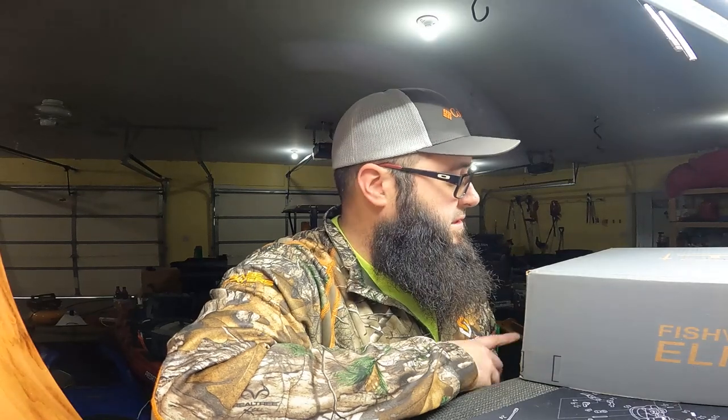Today we're back with an unboxing video. This is the October Fish Vault, which is kind of surprising — I wasn't expecting it so soon, because just last week I got my September box and here it is a week later I get my October box. But I'm not complaining, I kind of like that. So stick around, let's get into it.